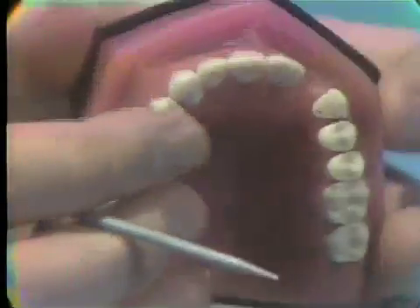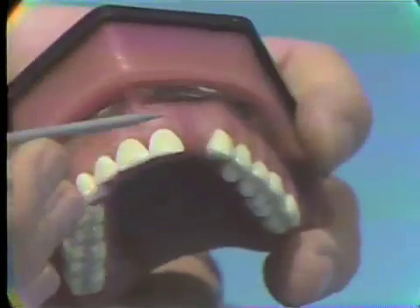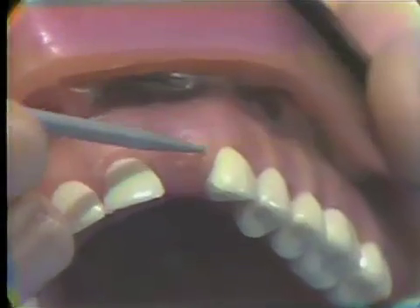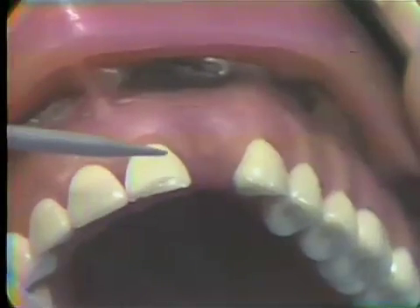We'll find also that there are areas where we will want to change the ridge area. If there's not enough room to place an aesthetic facing in this particular area, then we can use electrosurgery to recontour the soft tissue.